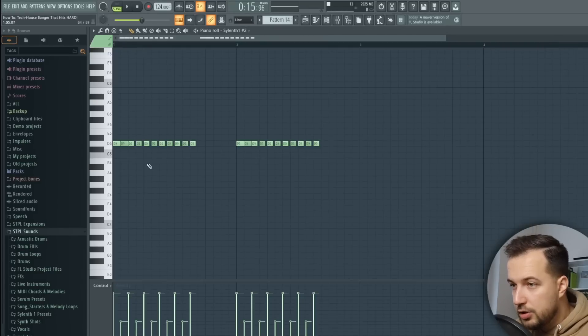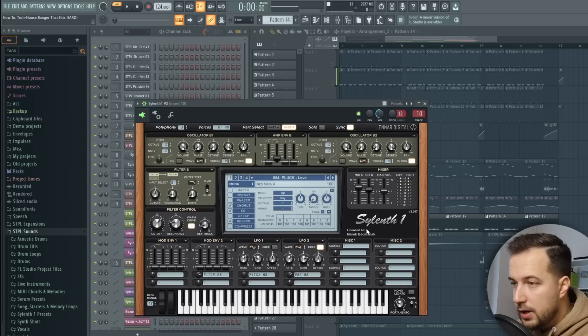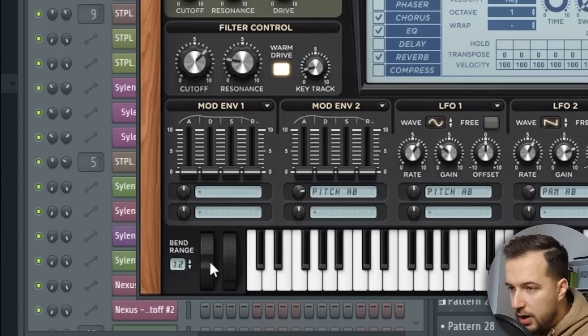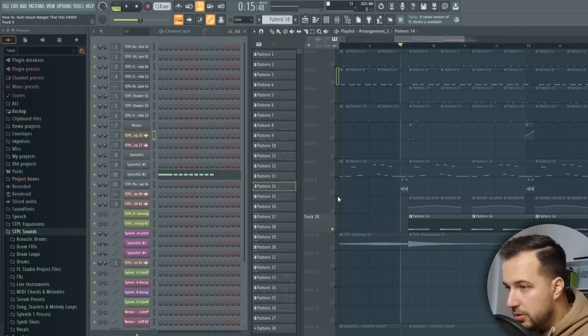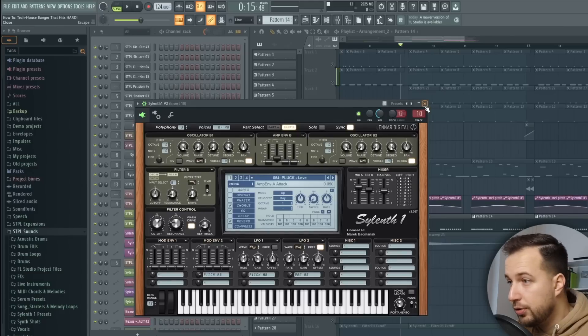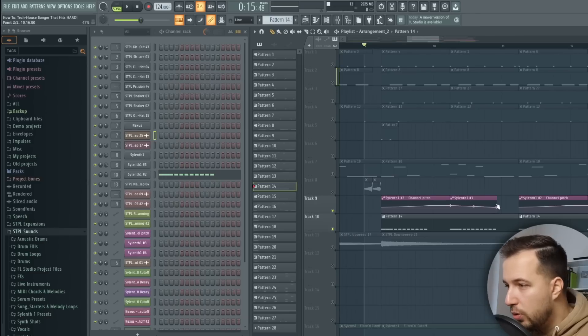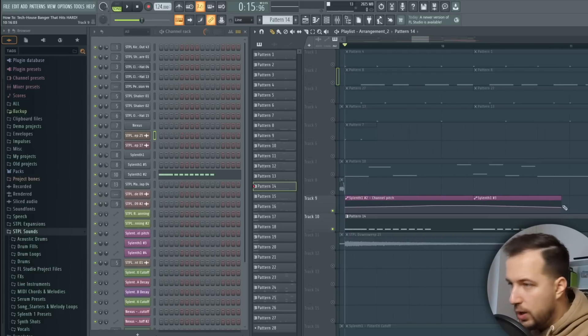Next I want to show you the melody — it's a simple lead that just repeats in this rhythm. I'm using a plug from my sample pack. I set the bend range to 12 and the pitch range to 12 as well, and then I automated the pitch. Right-click on the pitch and create an automation clip. I'd actually recommend putting the range on 3 or 5 — at 12 I had to fine-tune the automation a lot more. Basically I go up and then down, and it's pretty repetitive but it just works in this style.